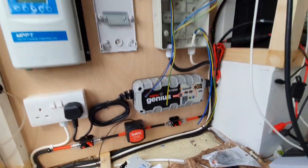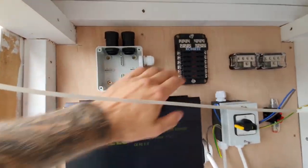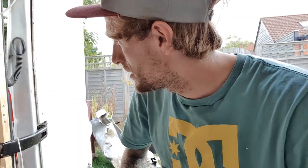Most of this stuff comes from Amazon. The solar charge controller comes from Bimble Solar. The distribution board was from my local wholesaler. I still haven't got my light switch from the local wholesaler, which is a pain, so I'll probably do that in the next vlog. I'll get this wired and then we'll run through it.